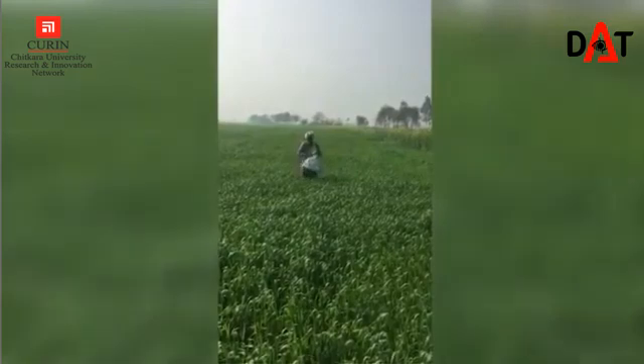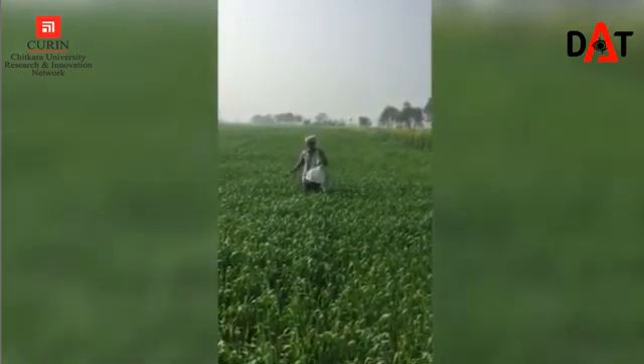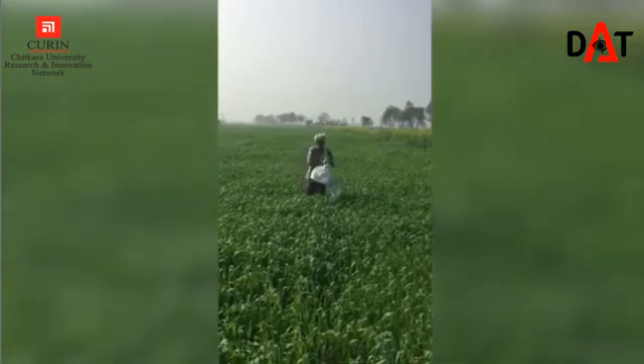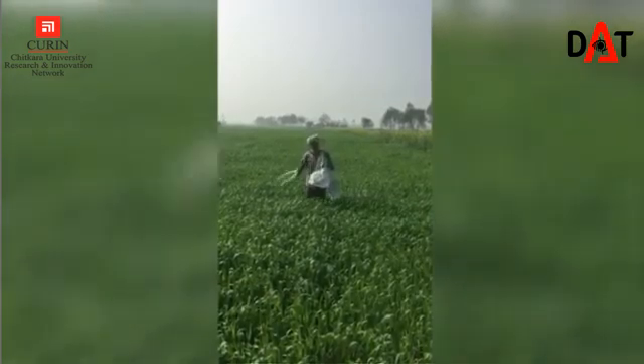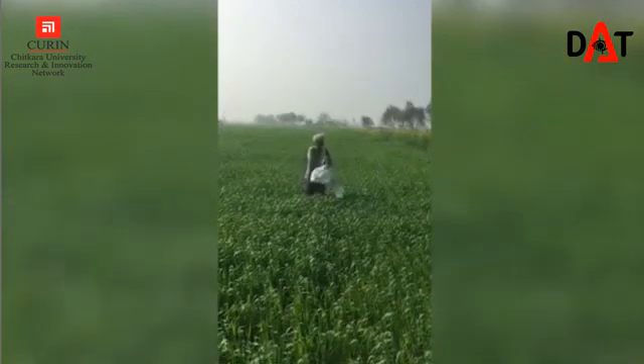People use hands for spraying fertilizers in the field. Excess fertilizers wash with the rain and drain into water bodies, polluting them. Too much fertilizer creates an imbalance of nutrients and depletes other important minerals of the soil.